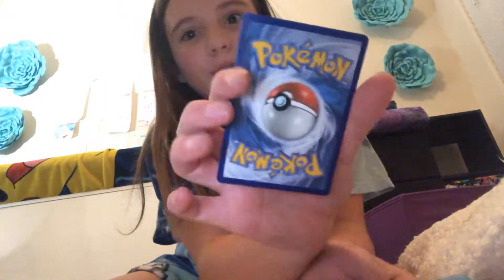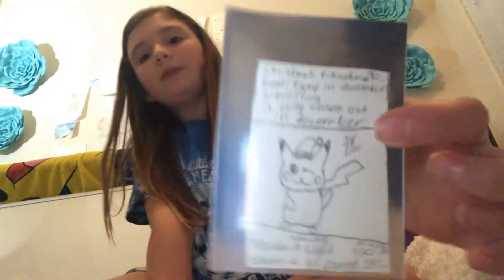We could draw on the back if you guys want — comment down below. I could draw on the back of all my Pokemon cards. Comment down below if you think I should do that, or just leave it like this.